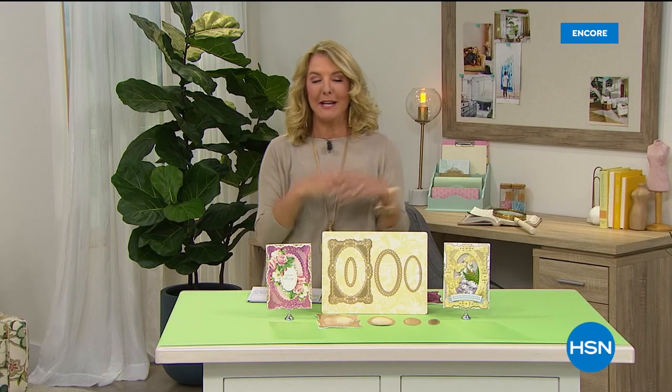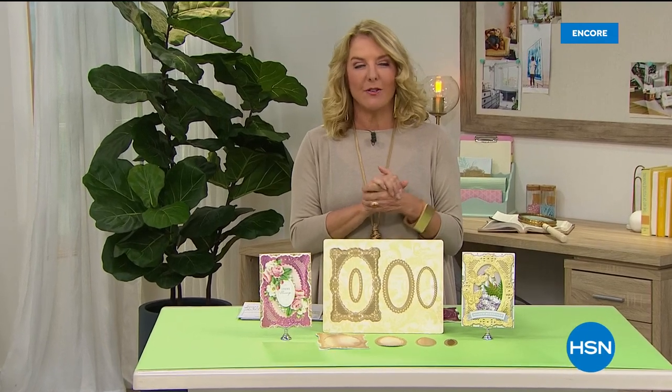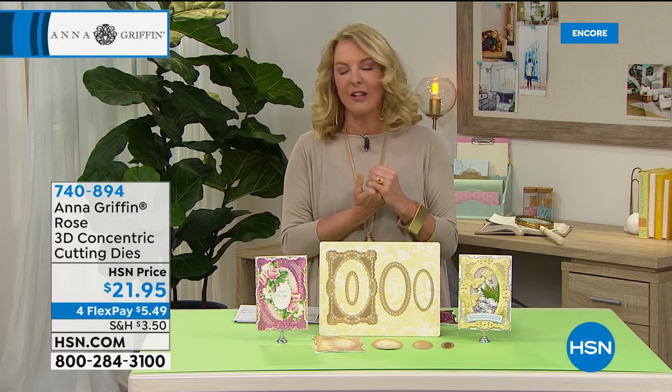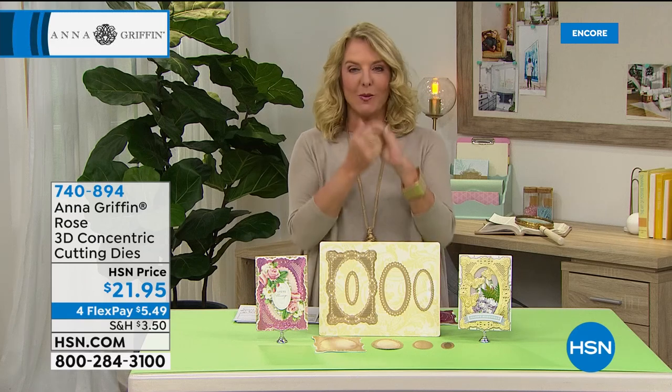Happy anniversary Anna — we love you so much. After more than 11 years and counting she's here exclusively with us at HSN. She brings beauty to all of our lives and a lot of happiness and creativity. We're going to move on because we have another brand new item, and this is very different — you've just done something really cool. It's called 3D. How would you best describe this?